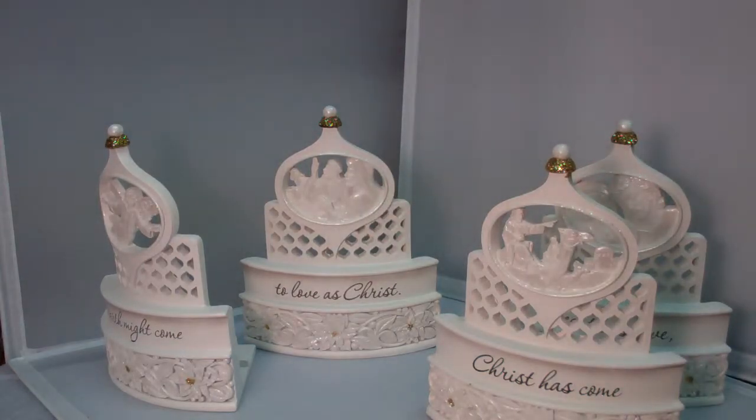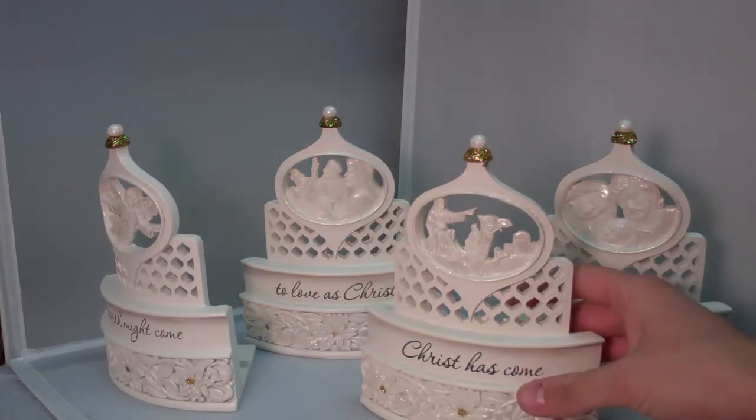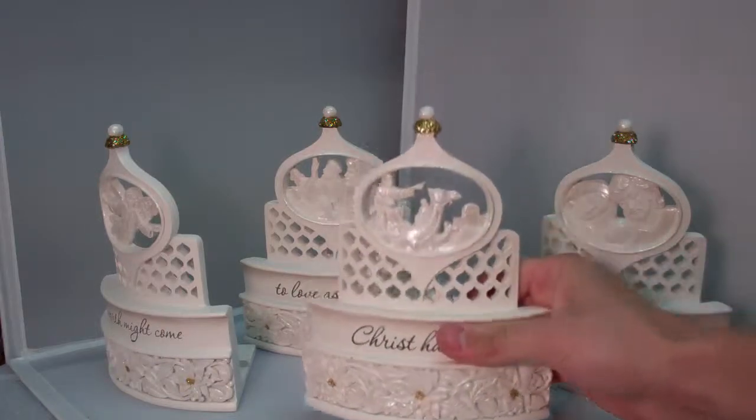It's just a really nicely made Nativity. I really like it — it's heavy, it has a good feel to it, and it doesn't feel cheap.